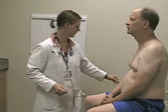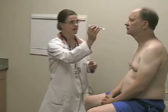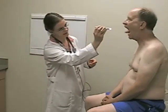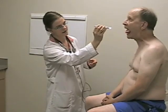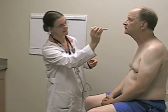Finally, cranial nerve twelve, the glossopharyngeal nerve — motor function for the tongue. Let me have you stick out your tongue. Good. Move it from side to side. I note that there's no asymmetry in the appearance of the tongue, no atrophy, and the tongue protrudes in the midline without deviating to one side as would be seen with unilateral weakness. That completes the cranial nerve exam.